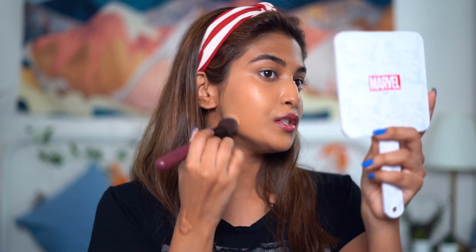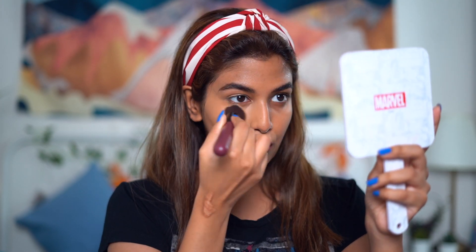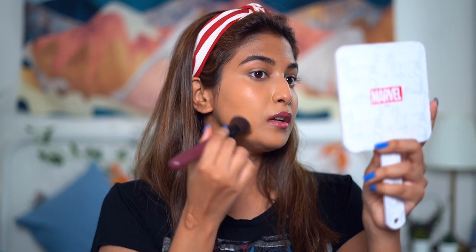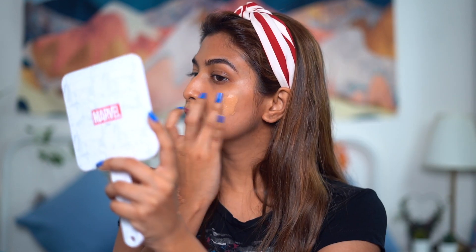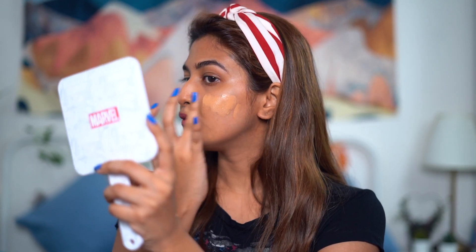So far so good — I don't see any streakiness or bristle marks on my skin. It blended my foundation very well, so I'll do the same on my left cheek as well.